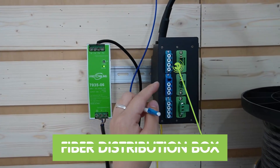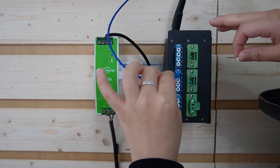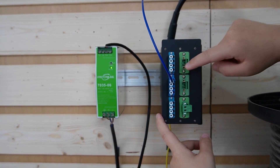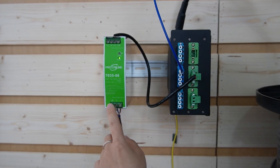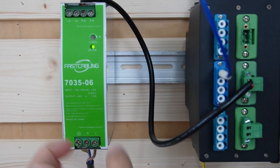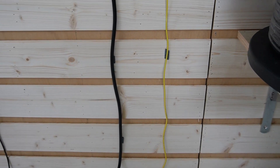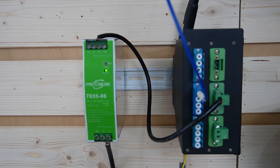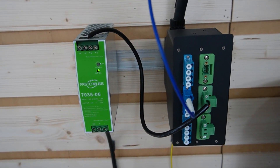Coming over here, we are going to connect to this distribution box — this box can keep our whole setup clean and neat. Inside we already have the composite fiber optic cable with the fiber optic strands and our power wires. We are going to power it up with this power supply, which accepts 100 to 240V AC input and outputs 48V DC. As you can see, they are both grounded — handling such innovative tech requires caution, so grounding is non-negotiable. It protects both people and equipment by providing a controlled path for electrical current to earth, mitigating risks from electrical faults and enhancing overall system performance.